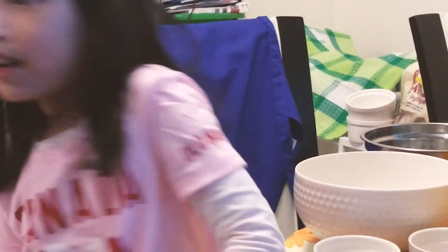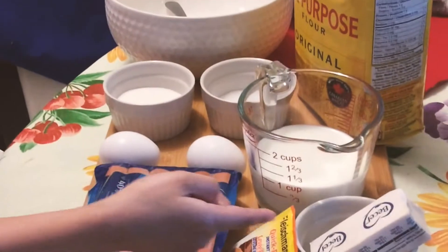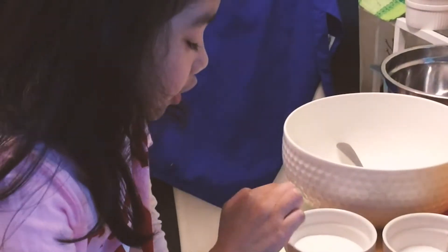Today we're going to make hot dog bread rolls. We have flour, warm milk, butter, yeast, hot dog, two eggs, sugar and salt. That's what we have.